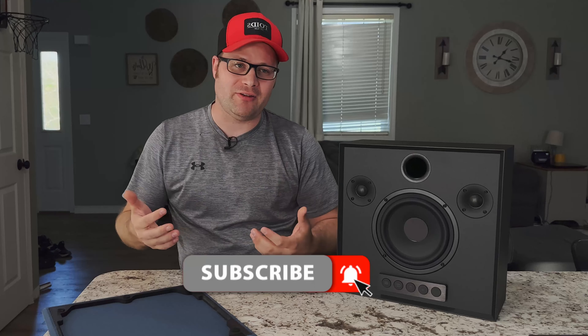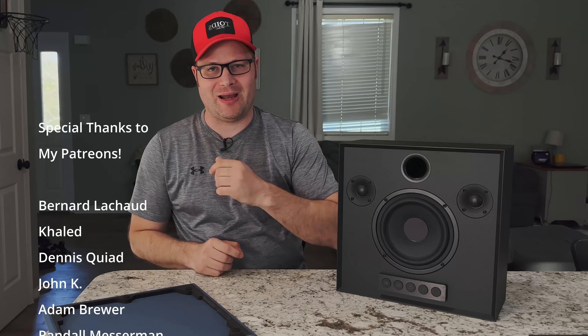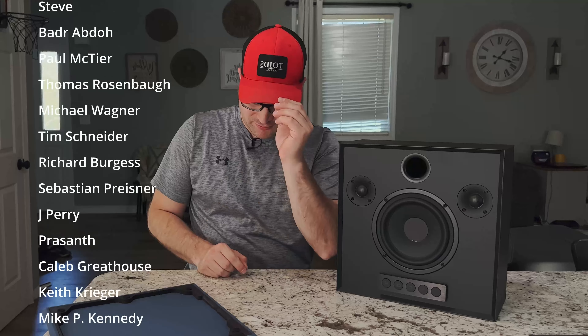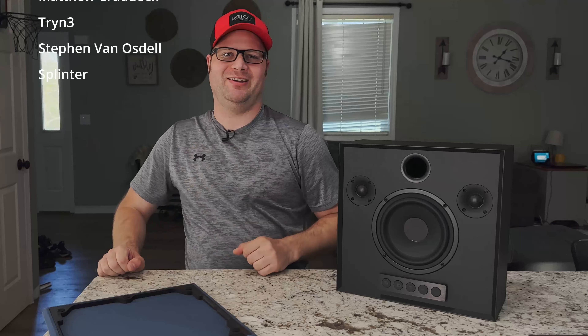If you like technology and want to see more reviews like this or maybe some DIY speaker builds, make sure to subscribe to the channel and ring the bell so you get instant notifications. This is TOID's DIY Audio — I'm out. Special thanks to my patrons. See you guys later.